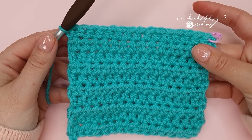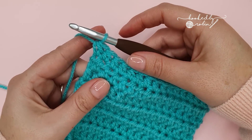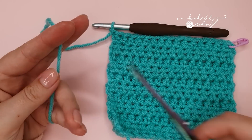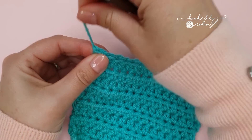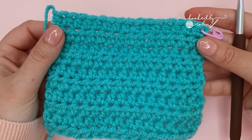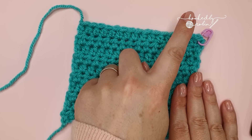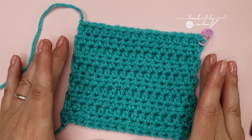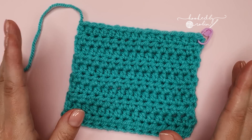Once your blanket is the size you want and you've completed your final stitch of the very last row, to finish off we're going to chain one, cut your yarn leaving a nice long length for weaving in, pull that up, pull it tight, and the main body of your blanket is complete. For adding a border, I'm going to show you how to crochet the first two rounds in single crochet stitches, which will give you the perfect base for adding any border you wish afterwards.